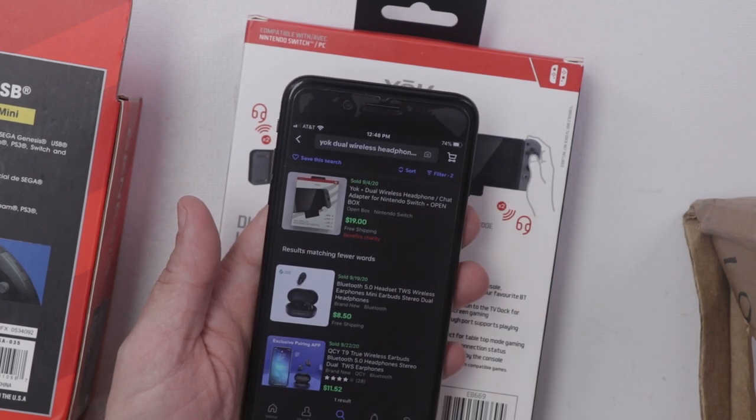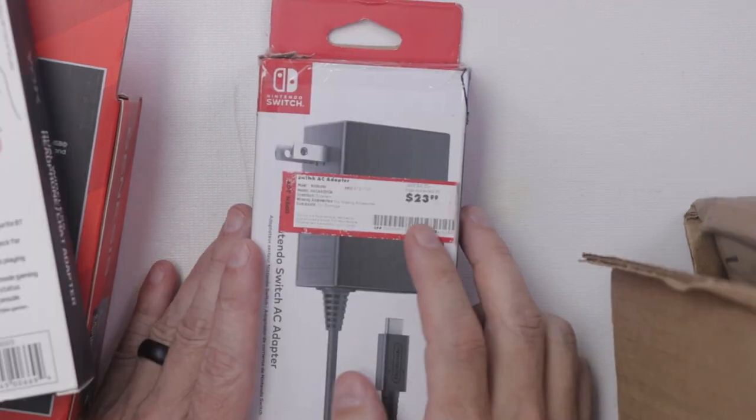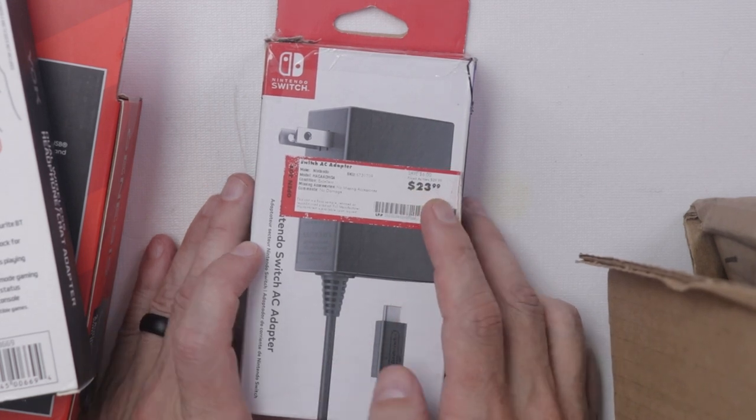There's only one that's been sold back in early September, so I'm betting this would not be a big seller. We have a Nintendo Switch AC adapter. The new price for this is $23.99.